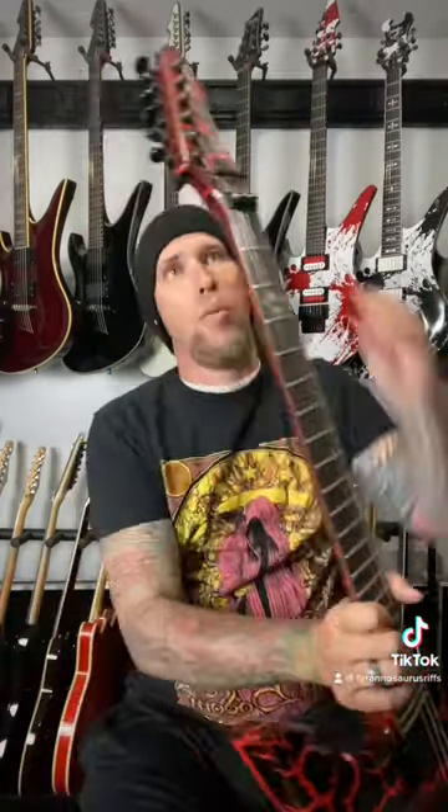These Hexhiders fit on your bridge post, up on your nut, and when you're done, simply slap them on the back of your tuners so you never lose them. You can put one on all of your guitars, go to band practice and not have to worry — you're always ready to go.